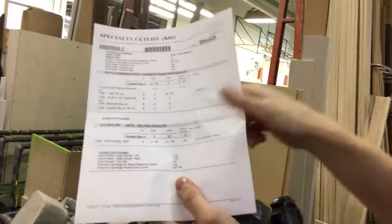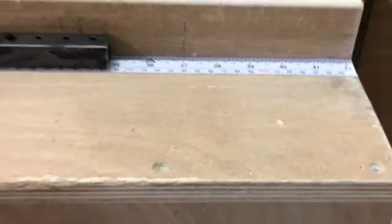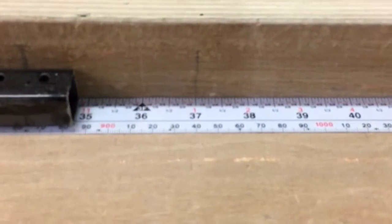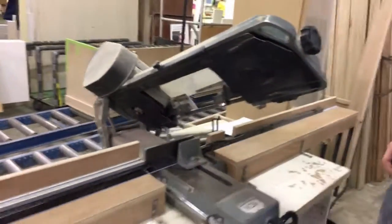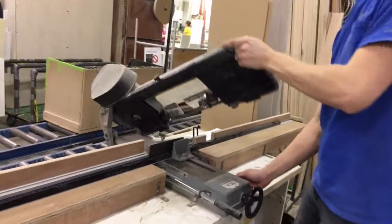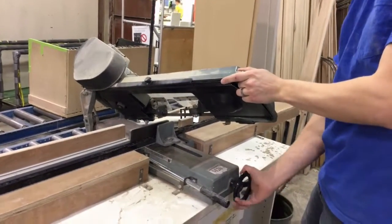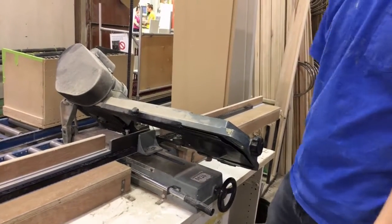First, 34 and 3 quarters — that's what I need to cut. Okay, so the measurement is right here: 34 and 3 quarters. You could use the other side too — they're on both sides. Now I cut it.